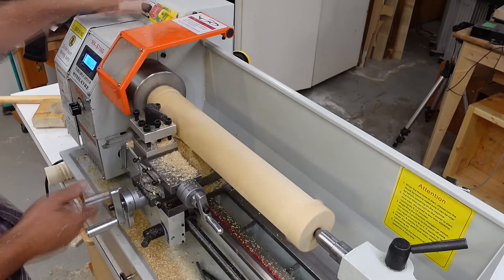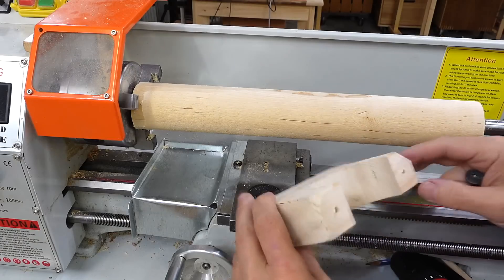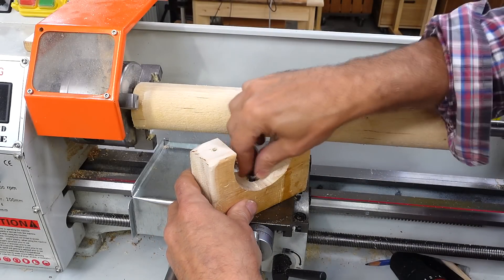I had to reposition the tool on the tool post because I don't have enough carriage travel to do the whole length of the cylinder. And with the lathe's compound slide removed I can now mount a router to it.